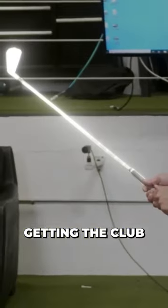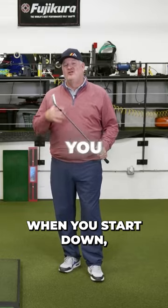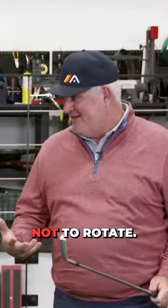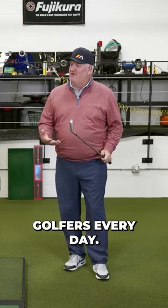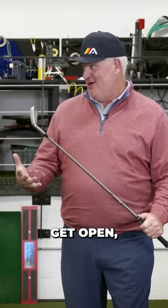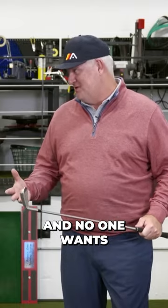So Sean, the first step is getting the club in position. If this club is out of position when you start down, you don't have a reason to rotate. In fact, you have an incentive not to rotate. And that's what we see golfers every day. Everybody wants to be more open, but they're having the club in a position where if you did get open, moved the hips more, the shoulders more open, you'd hit it worse. And no one wants to do that.